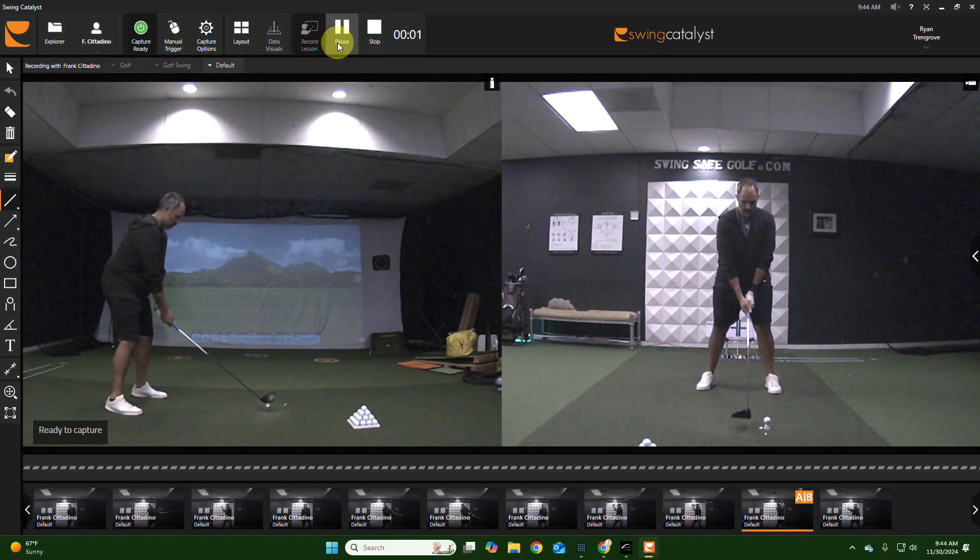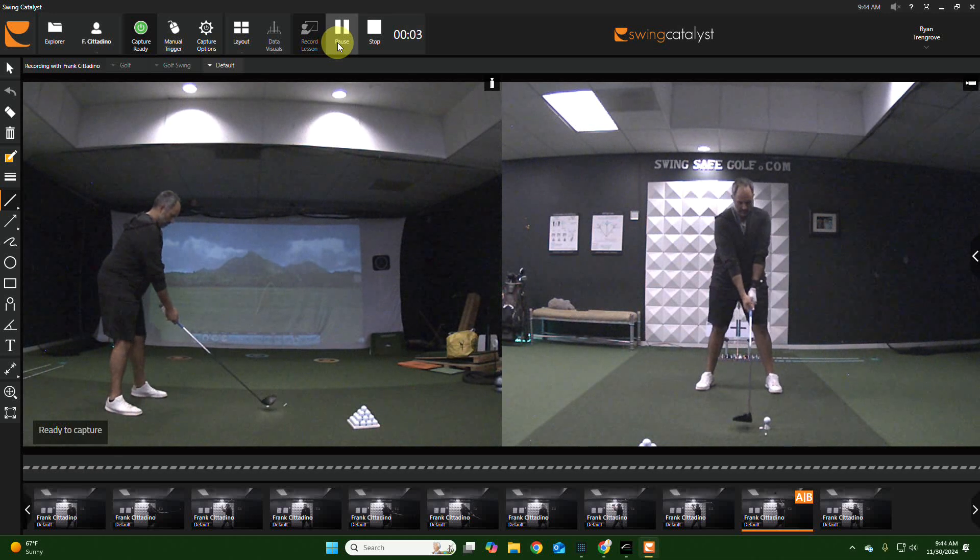So this is normal grip — soft right hand, set the tilt, set the arm straight. Then wide, straight back, narrow inside. Super neat.